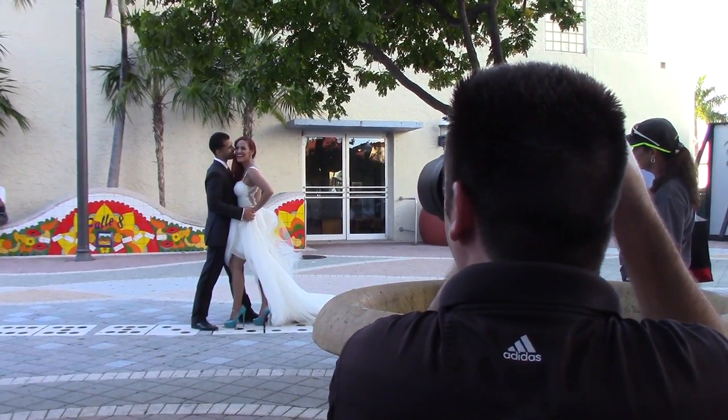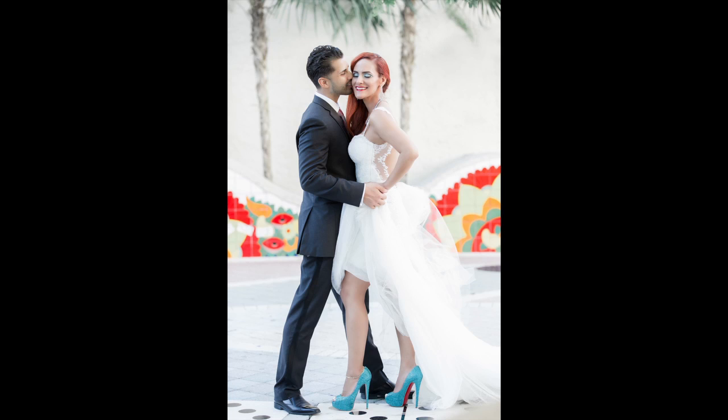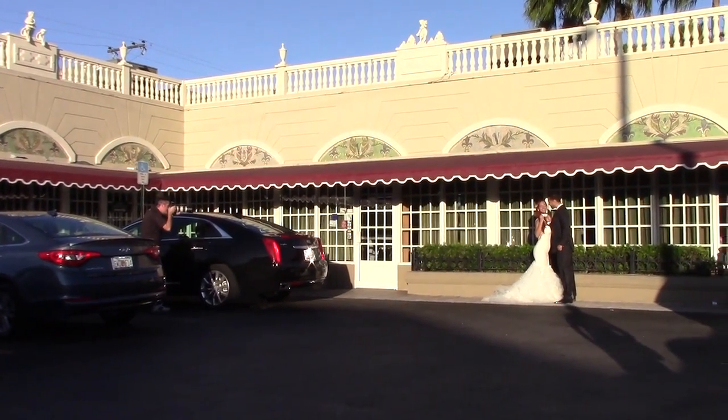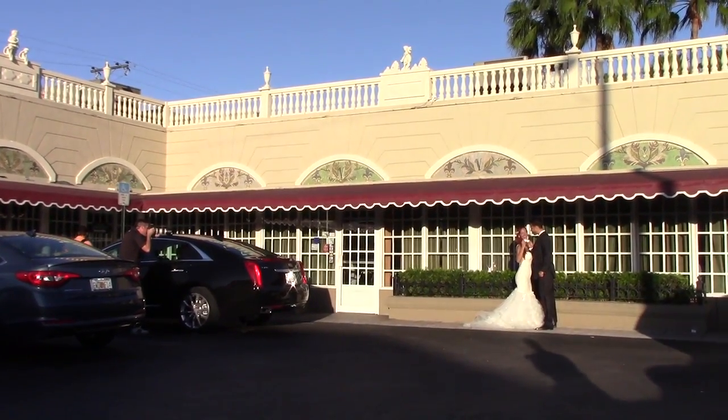Eyes closed for a few — hold it there. Lean in toward Danielle — chin up Danielle, good. Hold it there — laughing hysterically, both of you.